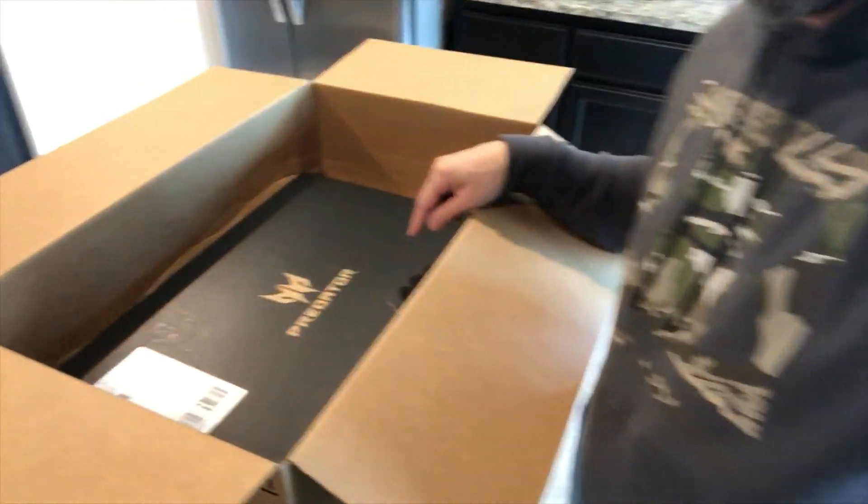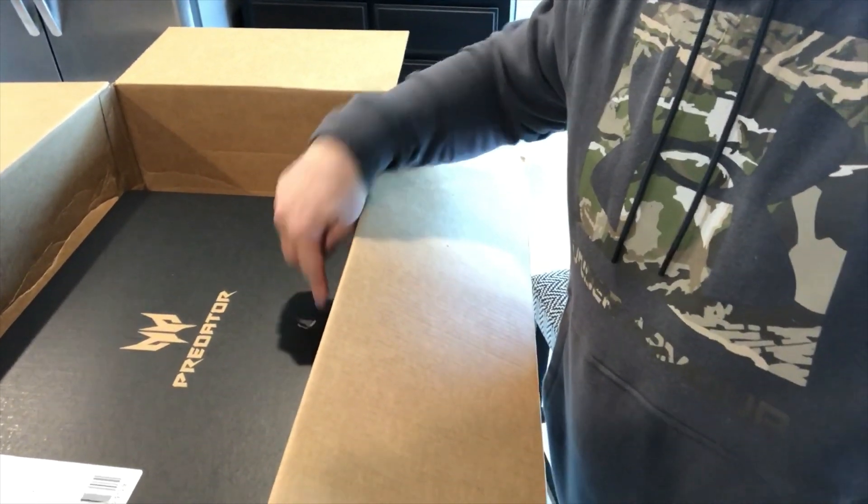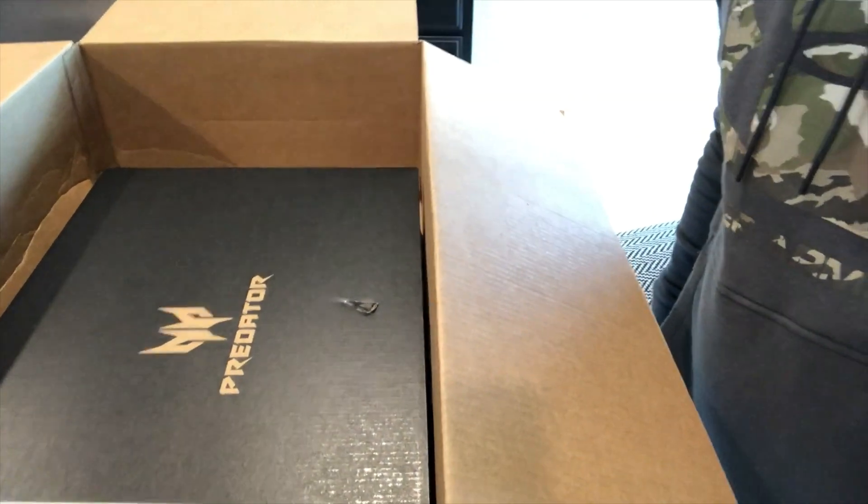One thing I'm not too excited about — if you look down here, you can see there's a little bit of a dent right there. It doesn't look like it went all the way through, so hopefully no real damage. But anyways, I'm going to be digging into this laptop and installing some 3D software.